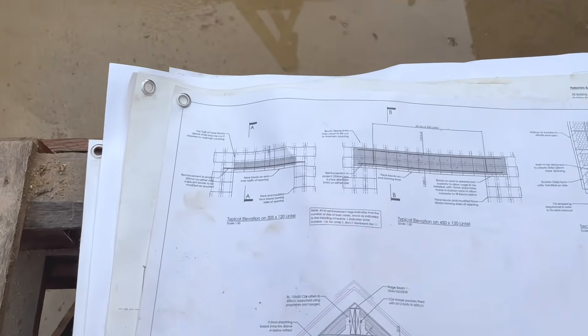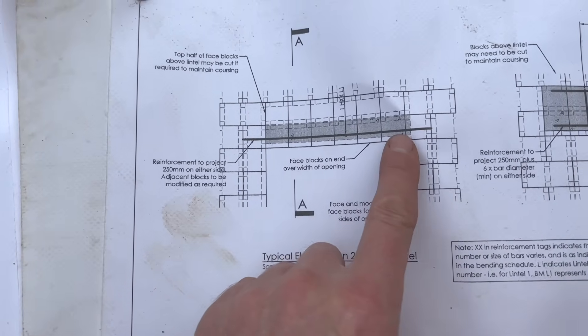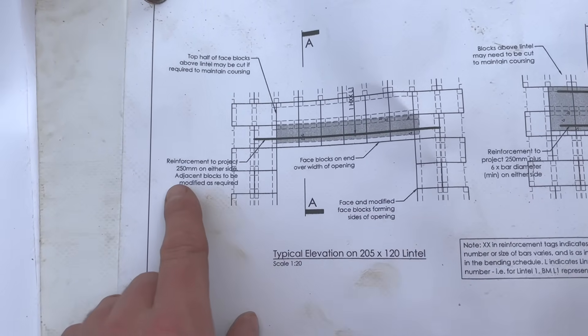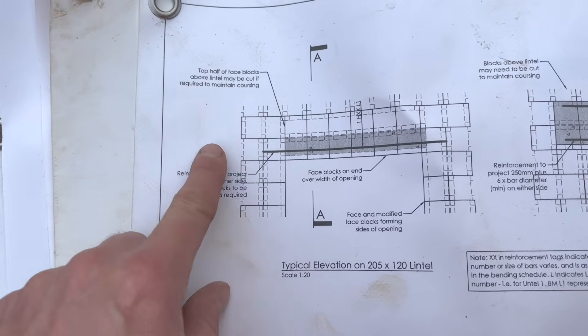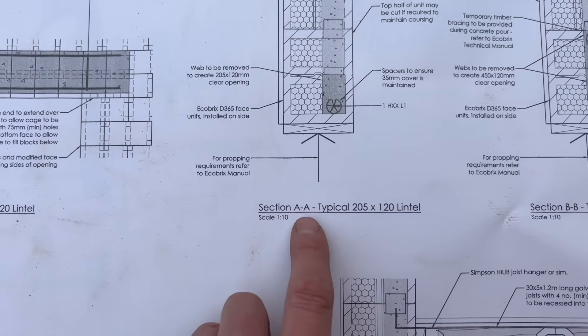Our structural engineer provides a detailed example of the type of rebar lintel we're building. It shows you the blocks you need to use, the minimal amount of overhang required, and how you might need to cut the top blocks.